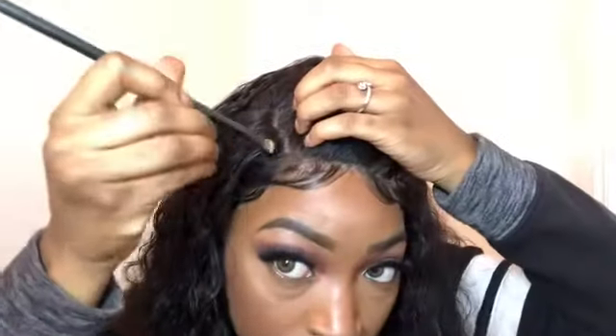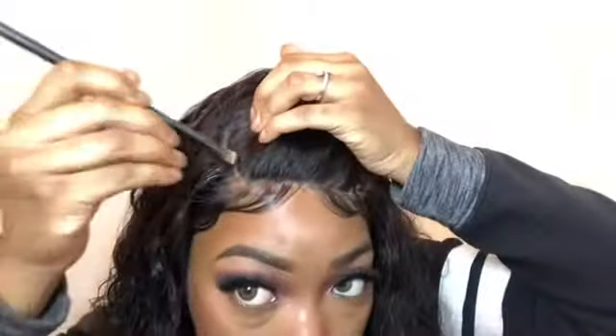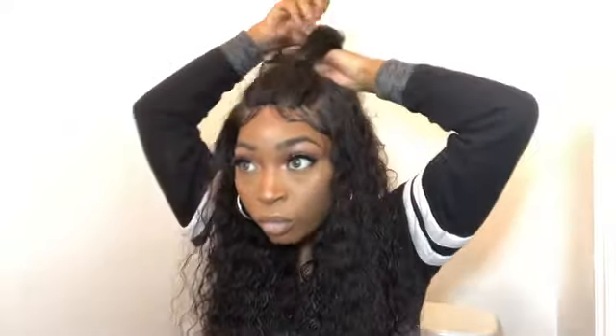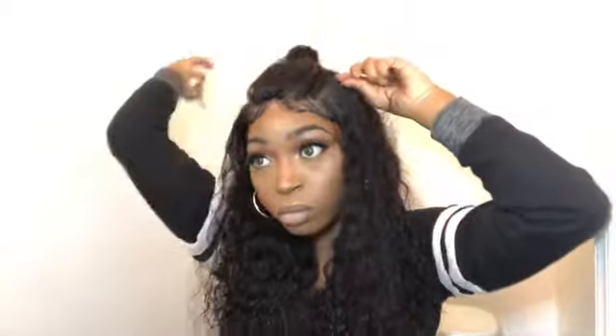I was really happy with the outcome of this look. I do wish I would have plucked the hairline a little bit more and made my baby hairs more realistic — I am going to go back and do that. But for the time being I was very happy with my results and with this wig, especially with how the hairline came out. Thank you so much, please watch the rest of me styling, and I hope you liked this video — I'll be back with another one soon.